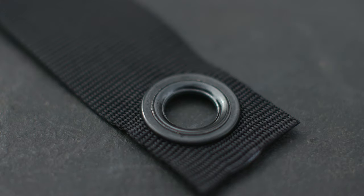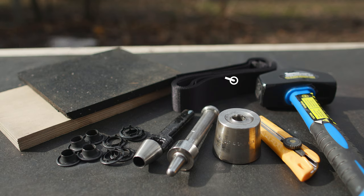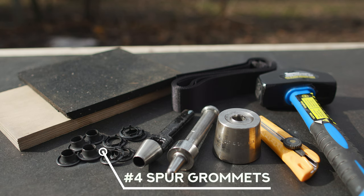It takes a few special tools to grommet, but once you learn how it's not hard. Today I'm going to put a number four spur grommet into some webbing to show you how it works. I've got some one-and-a-half-inch black webbing which I will be installing the grommet in. The grommets I use are typical to my industry — they're number four spur grommets.